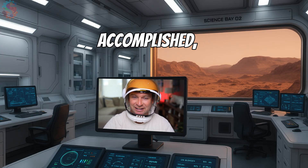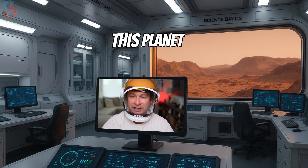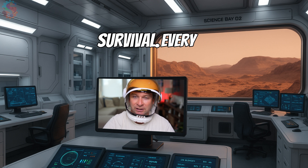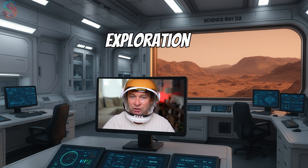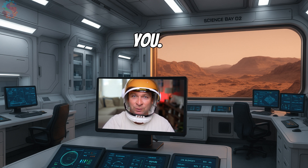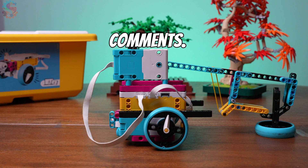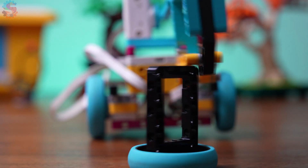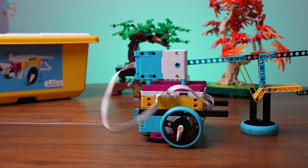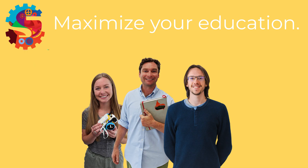Mission accomplished. Supplies have been secured. Mars Base 7 is back on track, thanks to you. But the challenges on this planet never end — storms, accidents, and survival every day is a test. Keep refining your rover designs. The future of Mars exploration depends on robotics engineers like you. Show us your Mars rover builds in the comments, and subscribe for more epic robotic missions. Your next mission is coming soon.